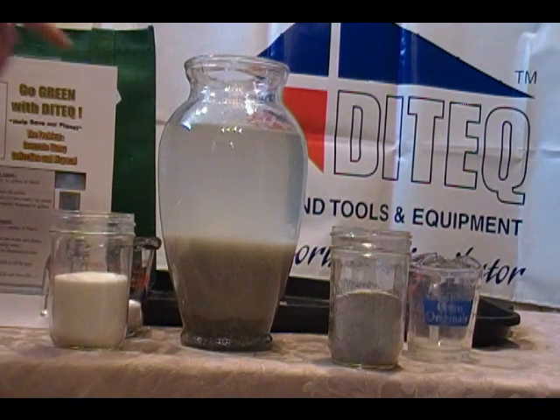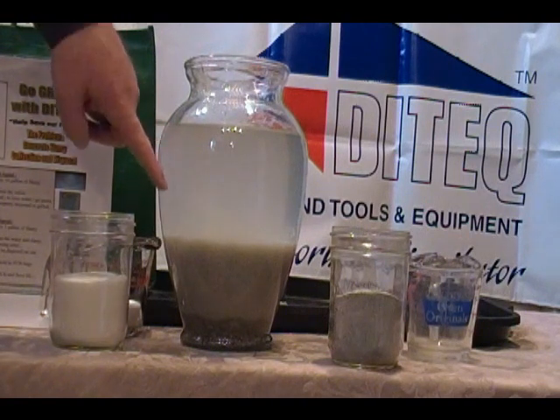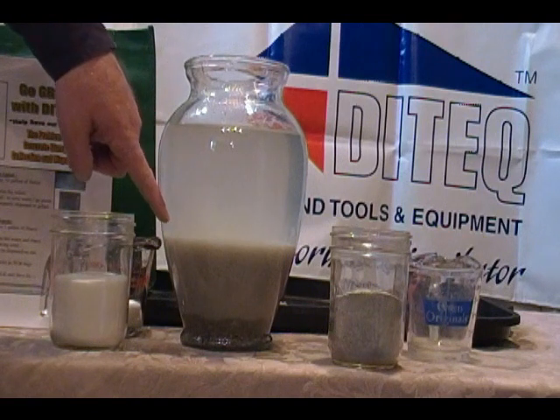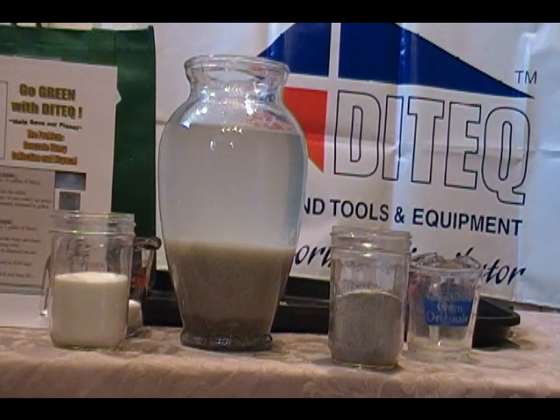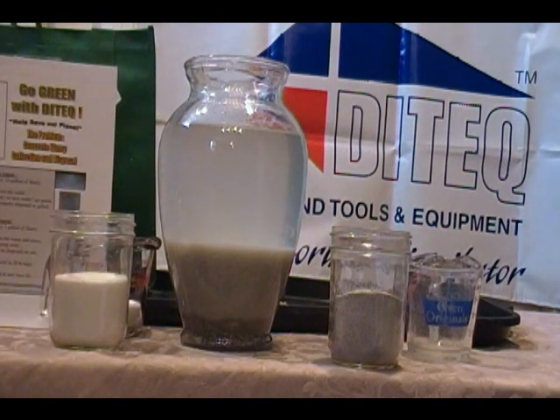The reason we want to take the clear water off is so we don't have as much volume to gel. If you have a large quantity of slurry that you need to gel, you want to flock it first — like people that do concrete sawing and people that polish concrete. They create a large quantity of slurry.